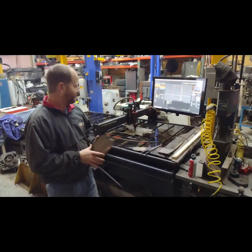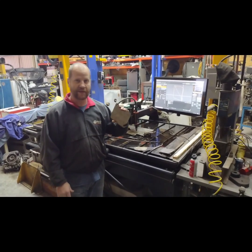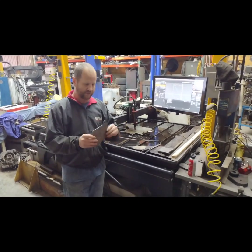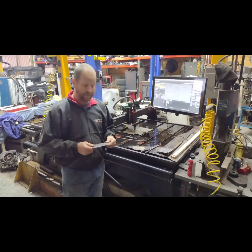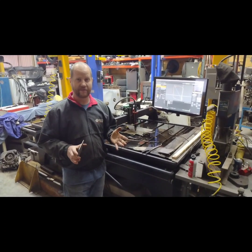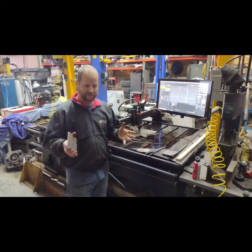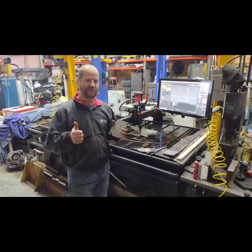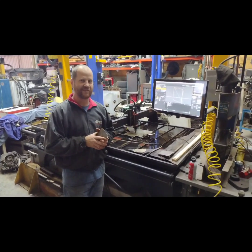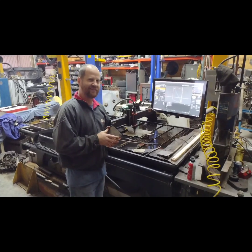Anyway, we're going to cut these last two pieces out. These are some guards for the Bobcat skid steers — the front foot covers — and that'll be the last thing I cut. I look forward to reading all your comments, and thank you for watching all my videos. Like, subscribe, and hopefully you guys can see what I get next. Hope the new table will be great. Thank you.